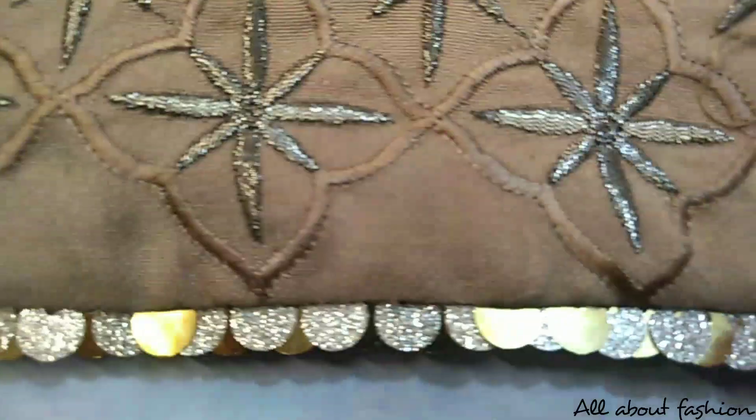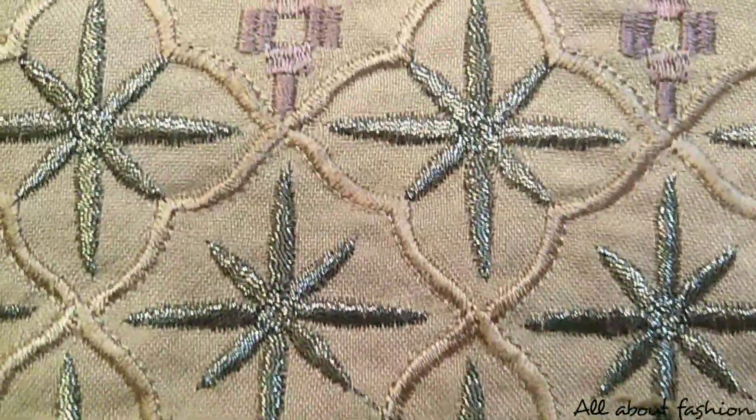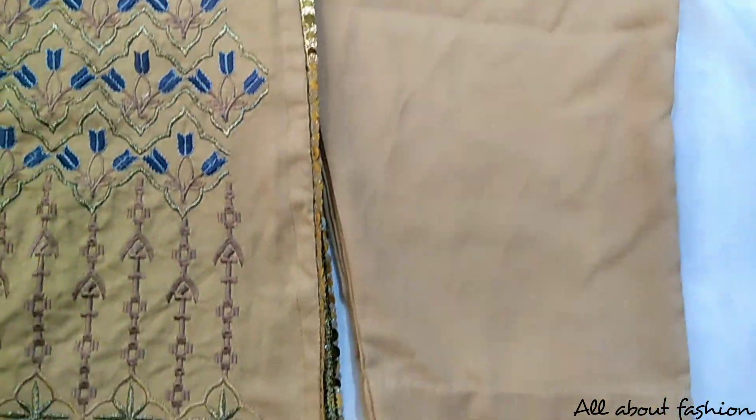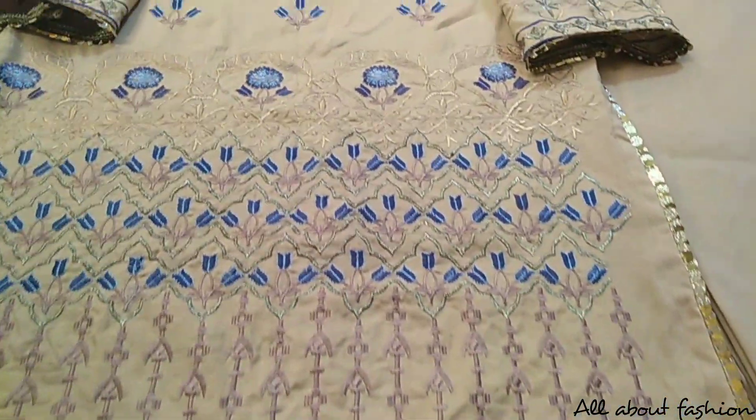There is also embroidery on the back side of the shirt. It is also a simple trouser. Hope you liked today's video. Please subscribe.